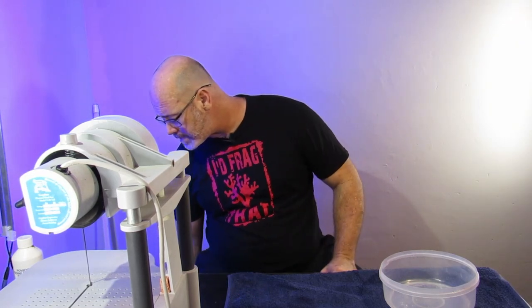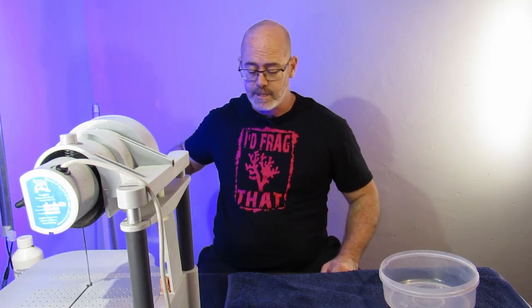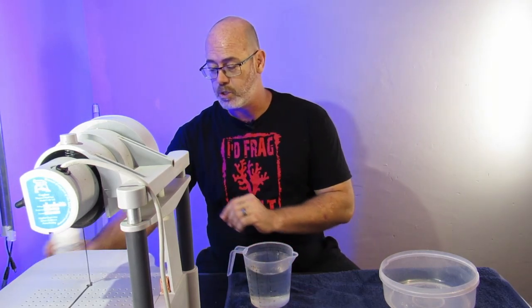So today we're going to use the Griffin bandsaw to frag this coral. It's quite a large piece and we're going to take you through the steps on fragging coral. I have the piece of coral here on the side in a bucket, but we're going to start off by filling the saw.